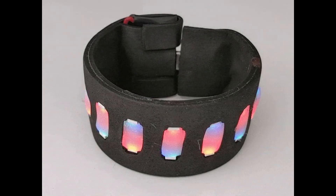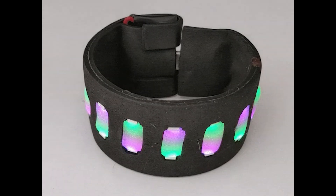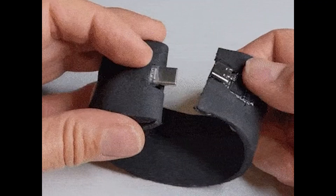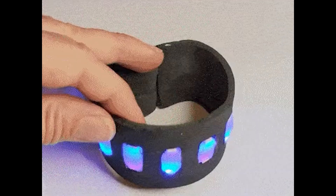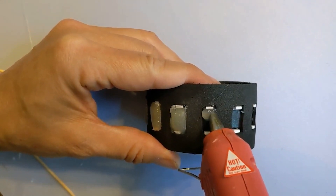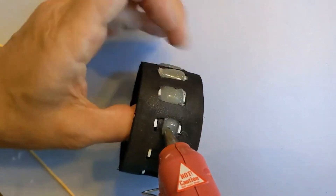Rounding out our collection of CutiePie projects is this color mixing bracelet by Deborah Ancel. On the surface it seems deceptively simple, but there's a ton of really interesting design techniques used — like using the USB-C battery connector as the clasp for the bracelet, or using edge-lit NeoPixels to mix and blend opposing colors diffused through gems made of hot glue blobs. There's a ton of great ideas here.